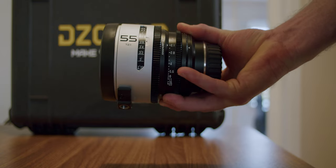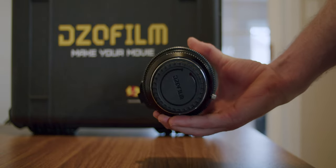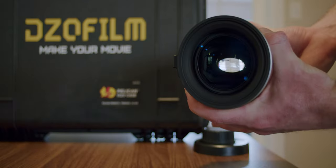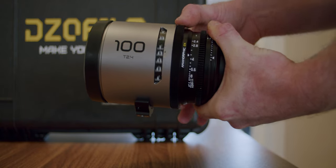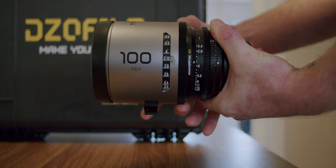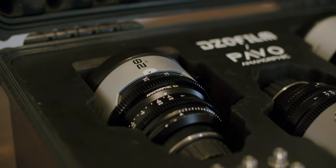The physical lens is phenomenal. The build quality is really great. They're pretty heavy, especially this 100 mil. If you've ever used the DZO Vespids, the quality would be similar to that, but these are just much bigger. Everything, the gears are super solid. The markings on them are very clear, very intuitive. Everything's really great. The only downside to the physical lens is this silver paint they use to cover the outside. Just by feeling the lens and using it, I feel like it's going to scratch over time. Not a huge deal, but worth mentioning.